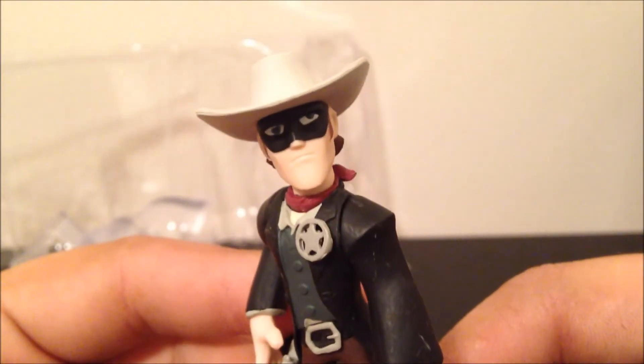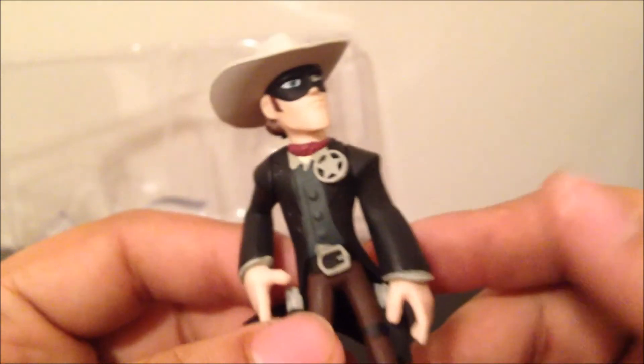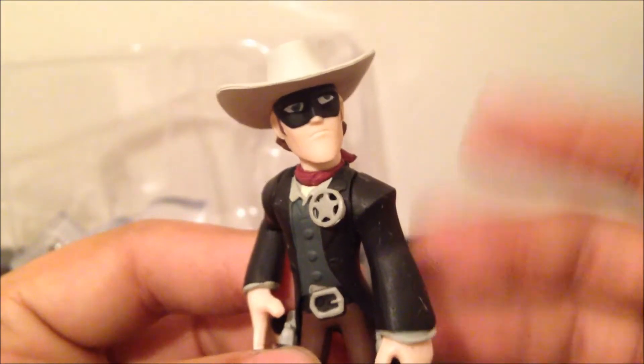Lone Ranger himself. I really like this compared to the movie — this would have been a really awesome animated movie in my opinion with this kind of style. It has a really charming look to it.